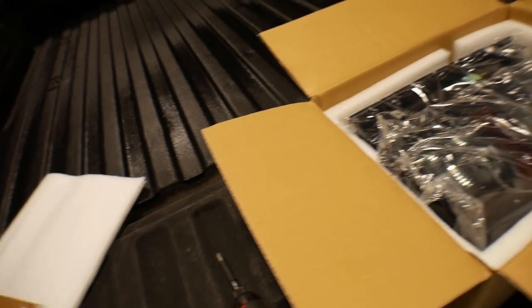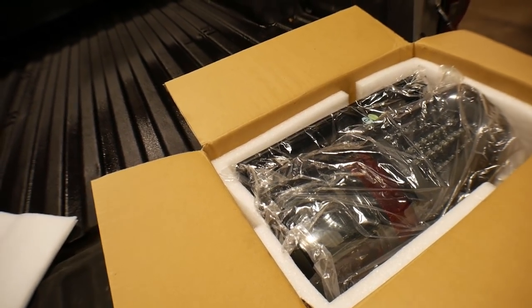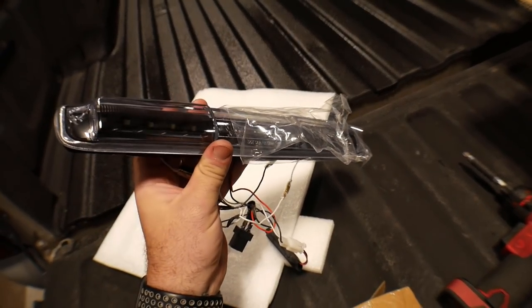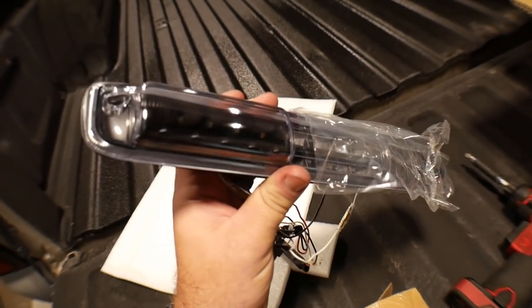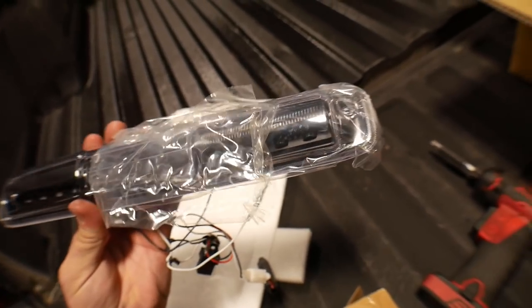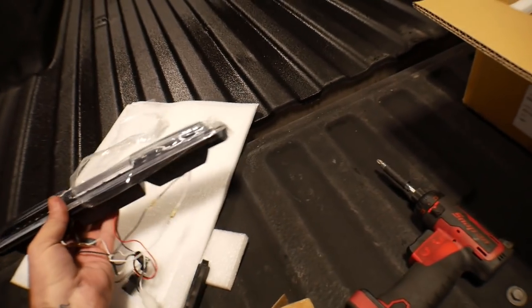My third brake light I also ended up getting from Recon. I ended up not going with a smoked lens — I went with a clear lens but a black background on the inside portion. It's all LED as well. You've got five LEDs on each side as well as four really bright LEDs in the center section.